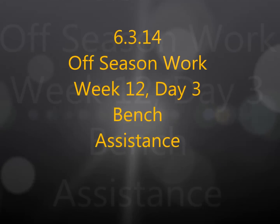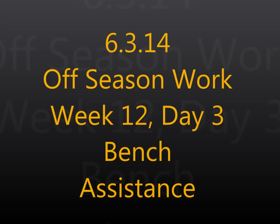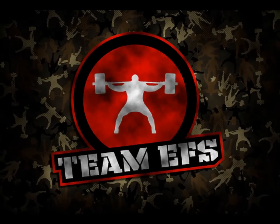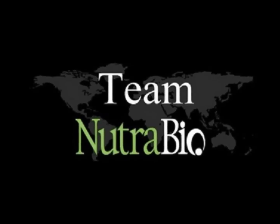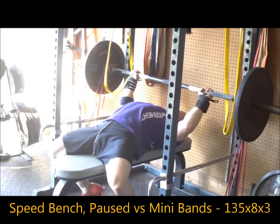Hey guys, Bernan Smiley here from EliteFTS.com, bringing you another training log video with commentary. This is my bench assistance work from Tuesday, working with Speed Bench, more red pressing, pre-typical stuff, running the Push Beta unit on bench for the first time.